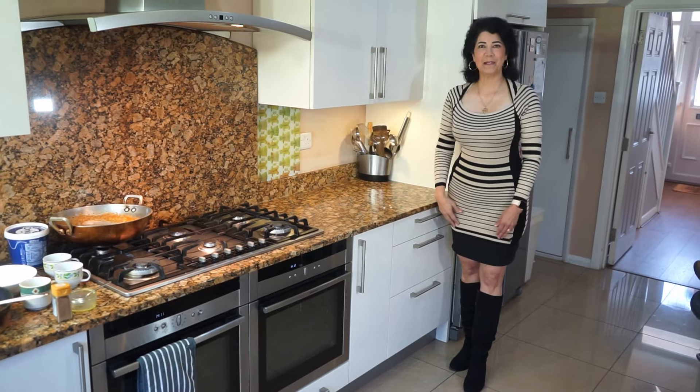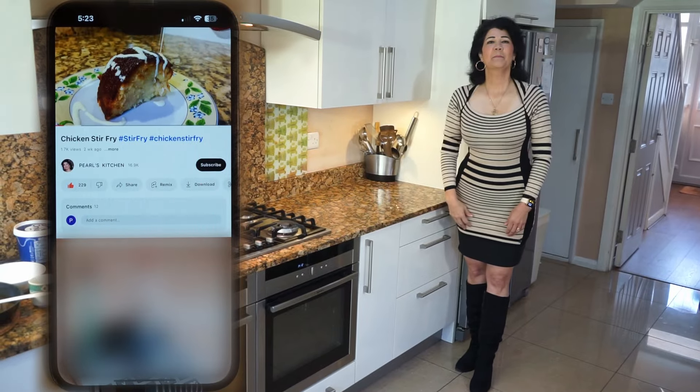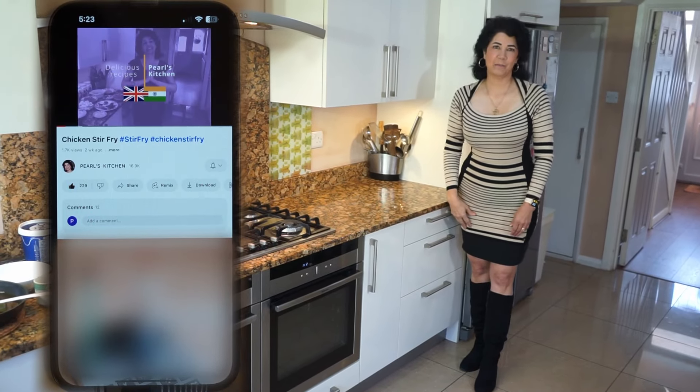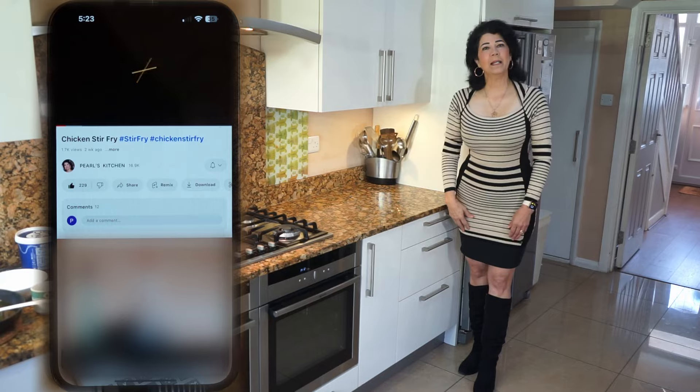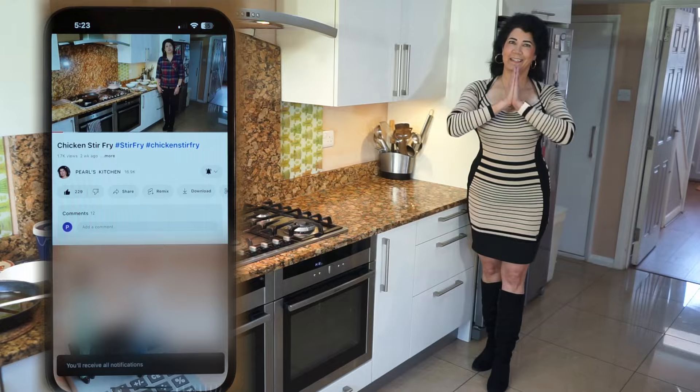Hi everyone, welcome to Pearl's Kitchen. If you like my video give it a thumbs up, press the red button to subscribe to my channel and press the bell icon so you'll be notified for my upcoming video. It's all free. Thank you.